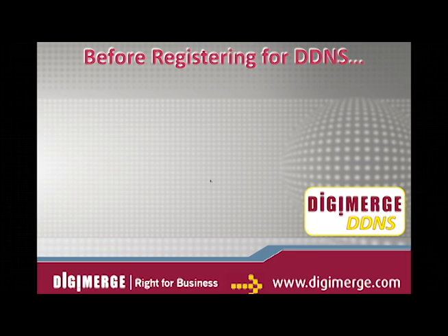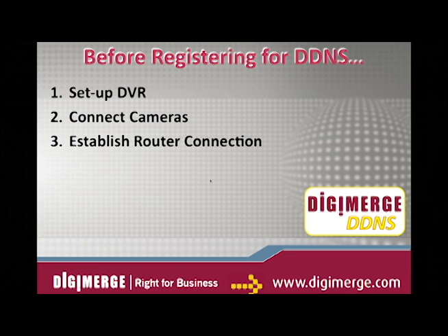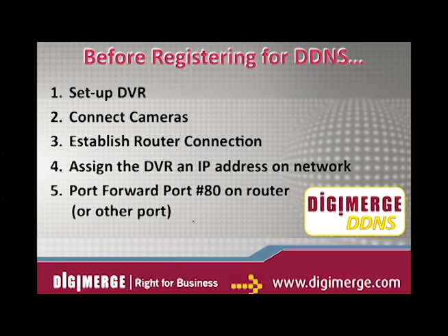Before registering for DDNS, be sure that you have: firstly, set up your DigiMerge DVR, connected the cameras, established a router connection, assigned the DVR an IP address on your network, and port forwarded port 80 on your router, or another port number.